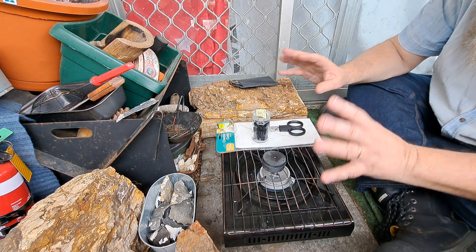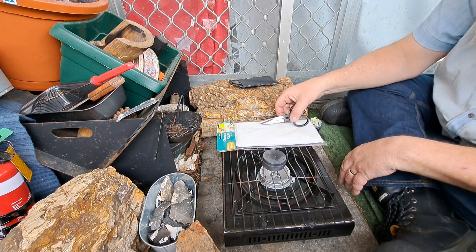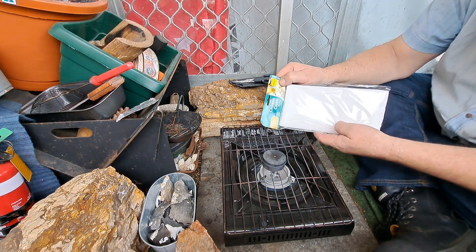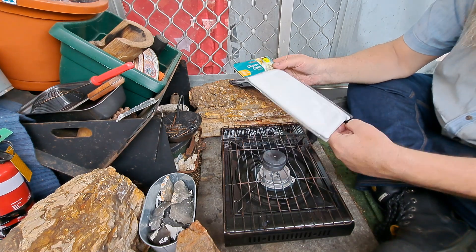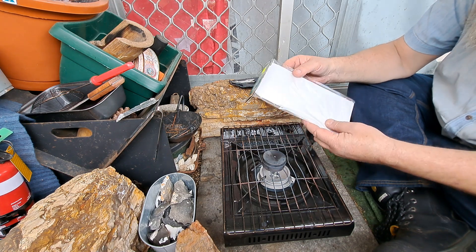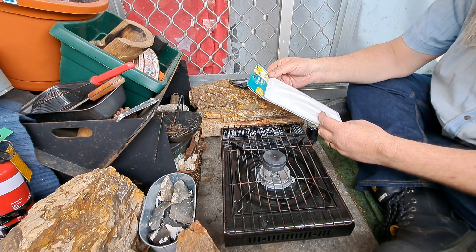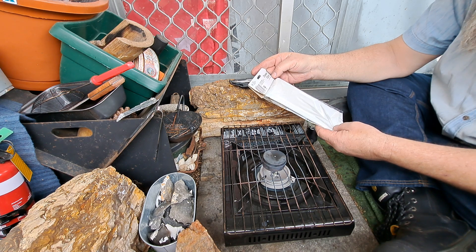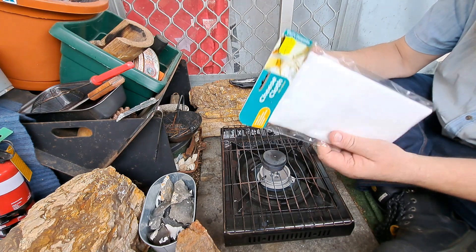I'll go through the whole process. It's exactly the same process as making any other charcloth. I've been getting my cheesecloth from the dollar store now — Bargain Plus, which is just a dollar store here in Australia. $2.50 for exactly the same cheesecloth that I was getting off eBay. 145 by 91 centimetres. It's still 100% cotton, made in China. I've been using this and it burns up exactly the same.